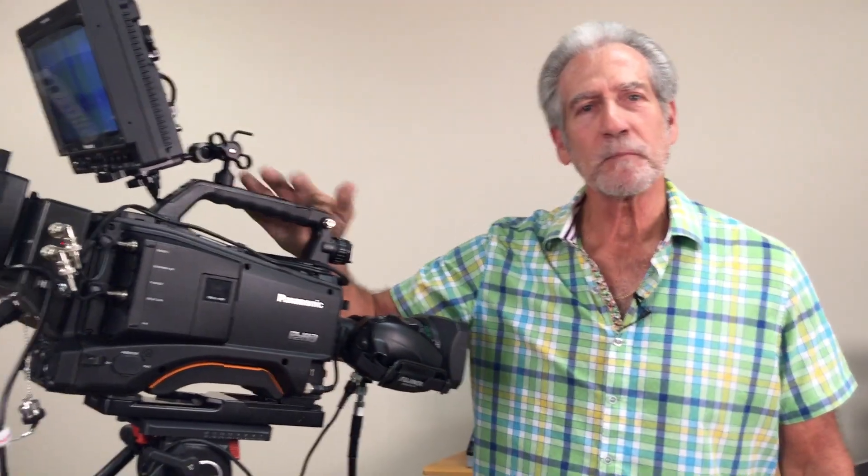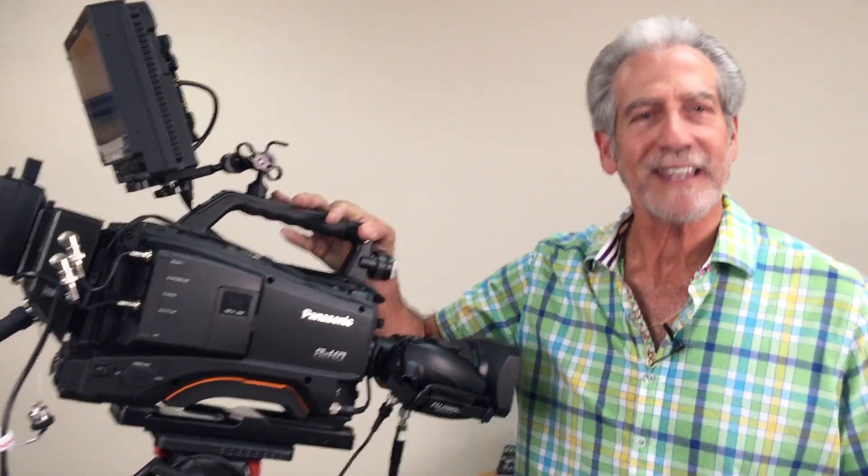Hi, Rich Rubin here at Tactical Fiber Systems, here to talk about a new product we've just released for the Panasonic PX380 camera. We call it the Camlink 380.